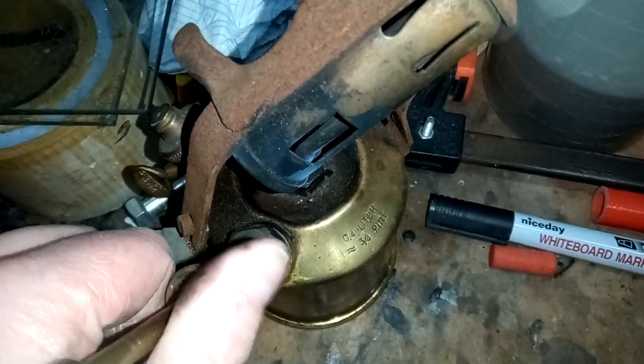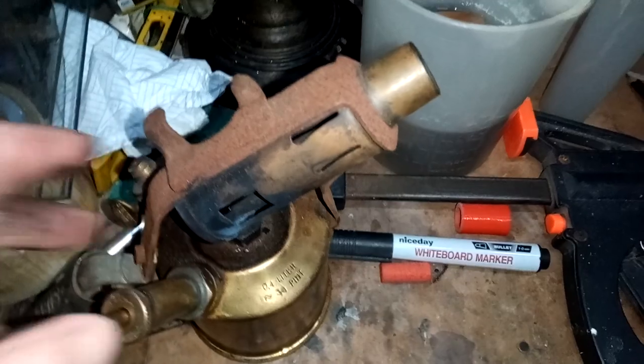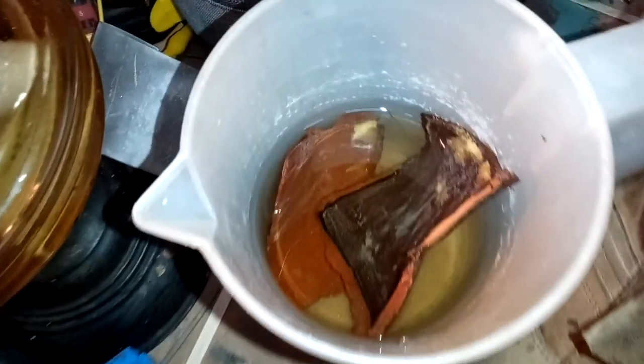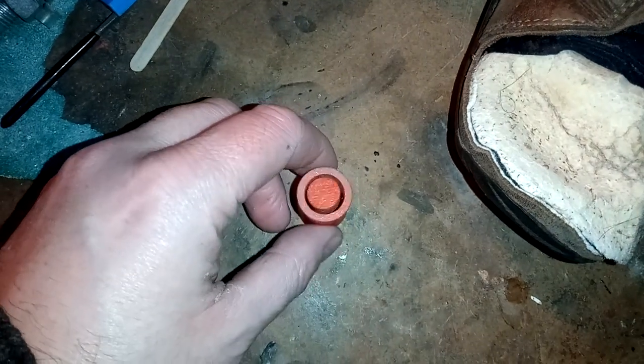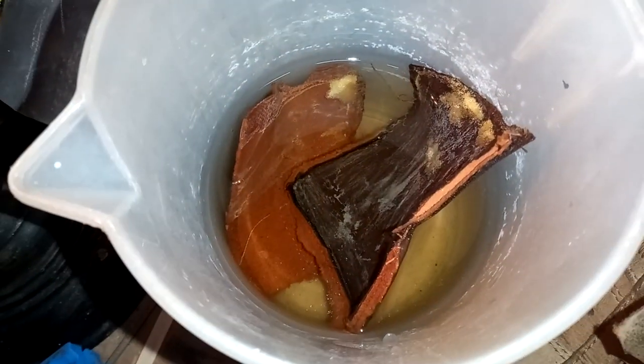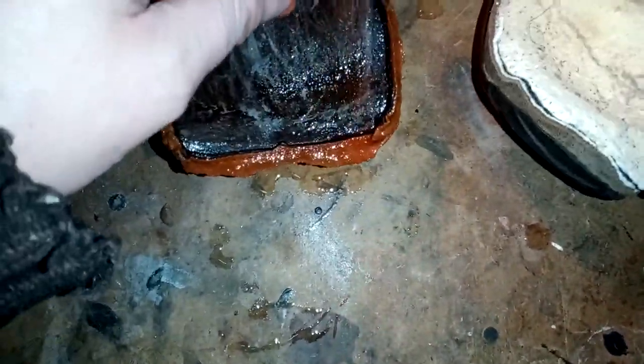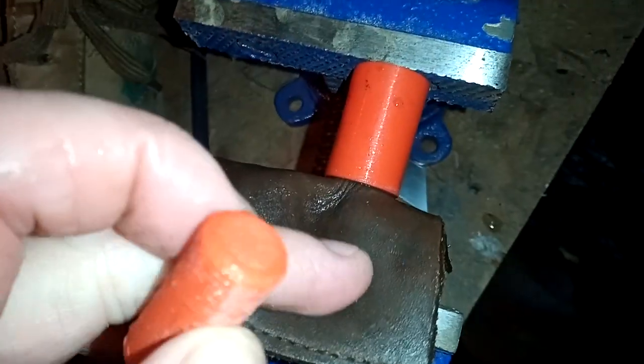So what I've done is 3D printed a tool that makes these pump cups. As you can see, I've used an old shoe to get the leather to form that pump cup — any leather will do. I just happen to have this shoe lying around. You need to soak the leather overnight in some water. This is the 3D printed part — it's a very simple cylinder with a smaller cylinder inside. The difference between them is the thickness of this piece of leather, which is a regular sort of tongue thickness on a shoe.